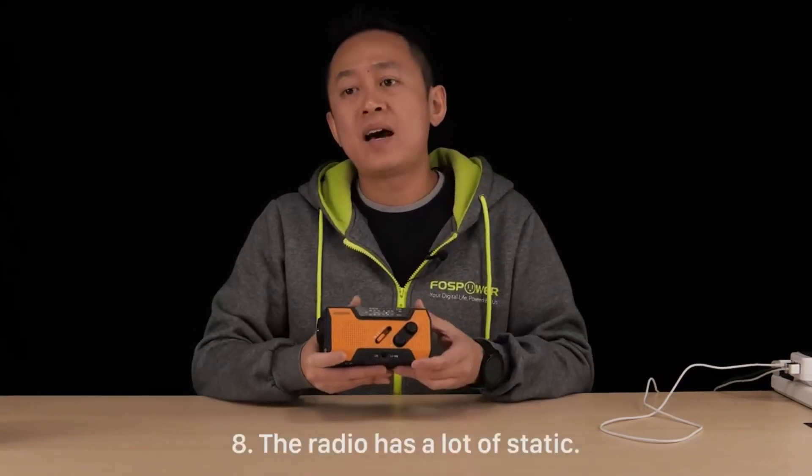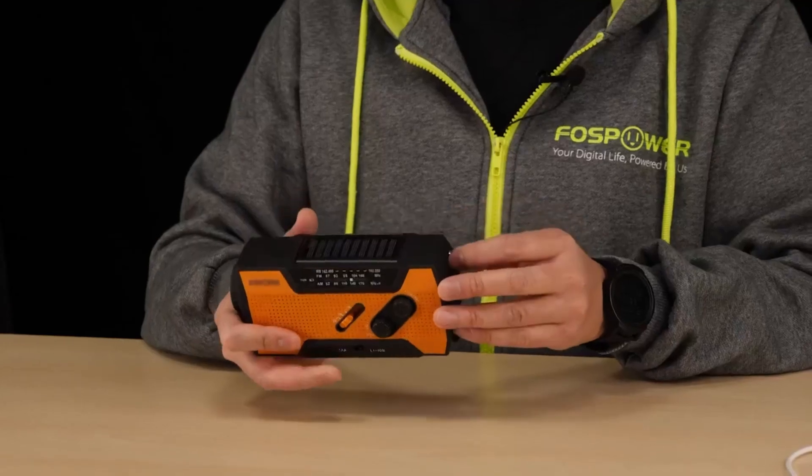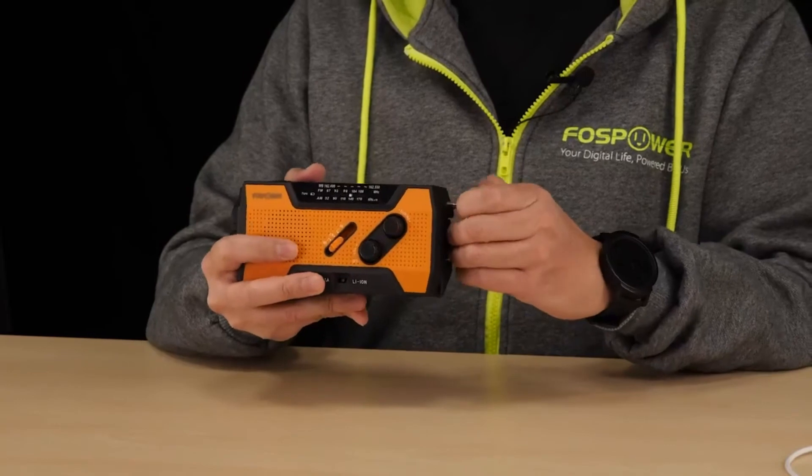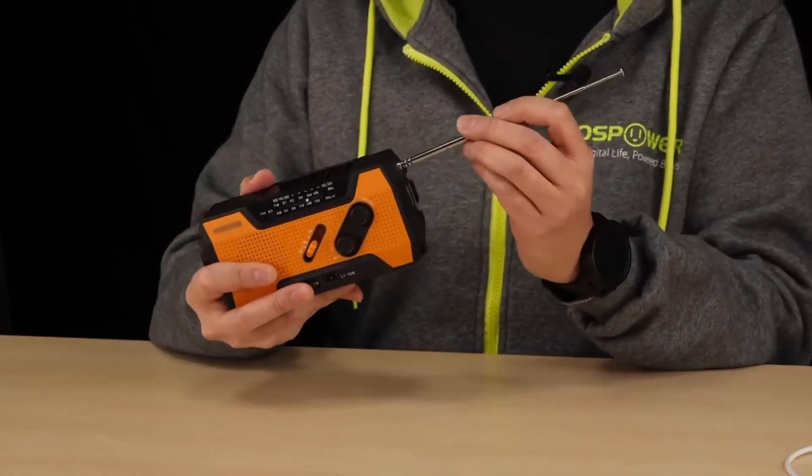Question eight: the radio has a lot of static noise. Sometimes people miss this — there is actually a built-in antenna right here. Just make sure you extend it out, and you can actually adjust it to whatever direction to tune.